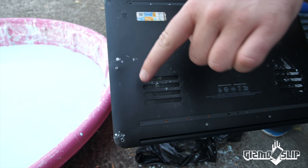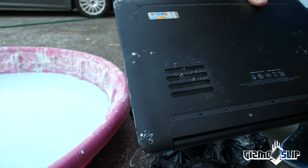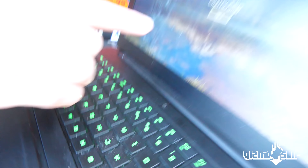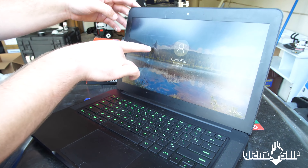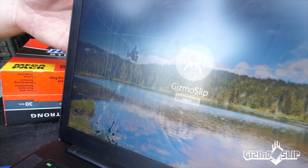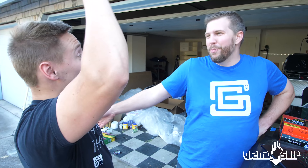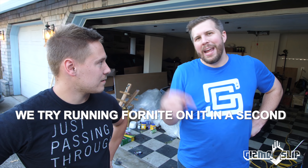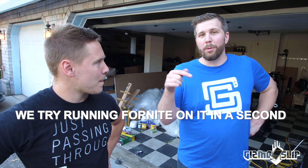You can see just a little bit of indentation on the frame where it hit. Let's find out — can you hear it? Get the camera down there. Hear the fan clicking? It turned on! But look at the display — it's wigging out like crazy. I can't believe it turned on. I have no clue how that happened — dropped from three stories into oobleck. Should we try loading Fortnite on it? Yeah, let's go!